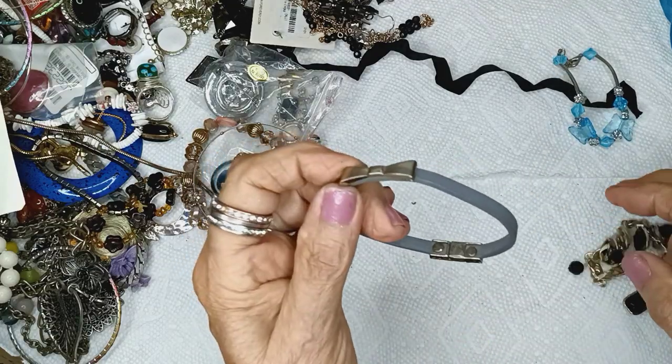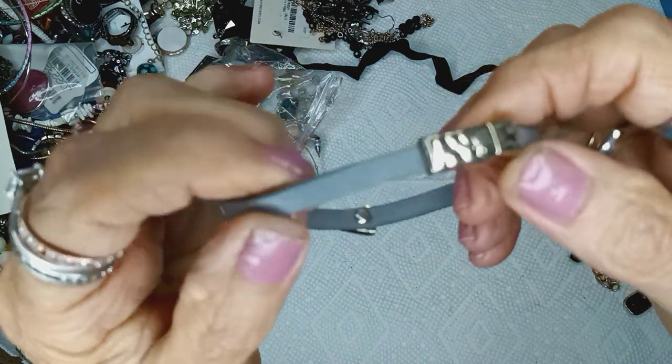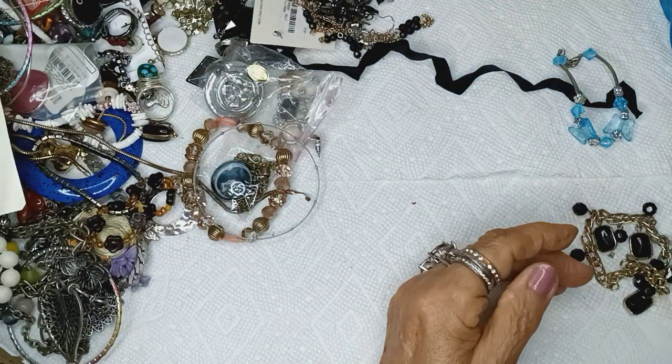And another magnet — so easy. There's faux leather with just a little bow on it and it's gold tone, for two dollars. Magnetic closure.